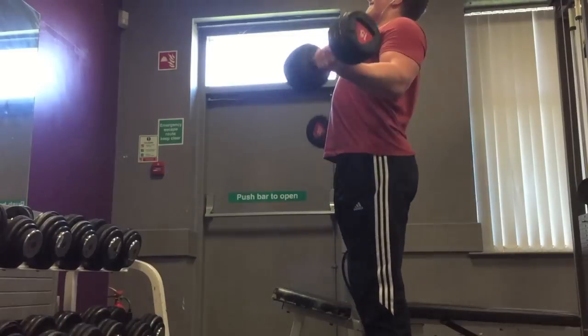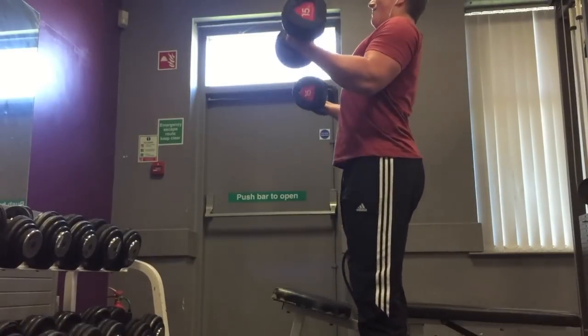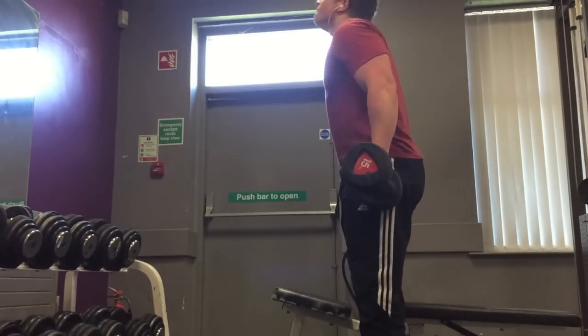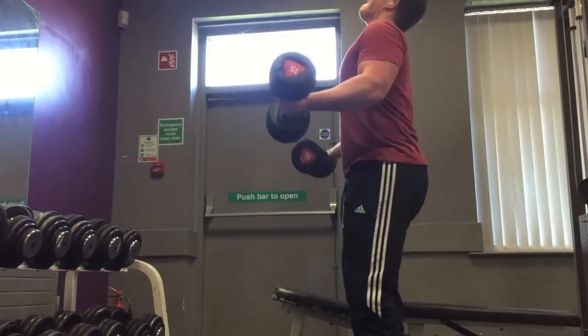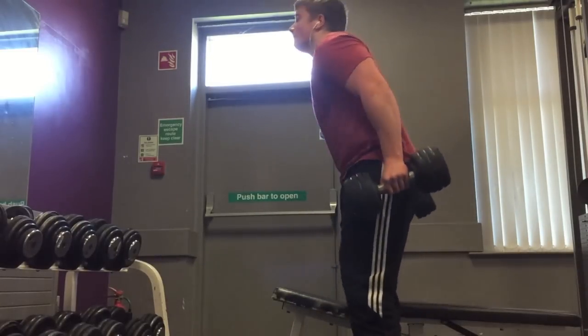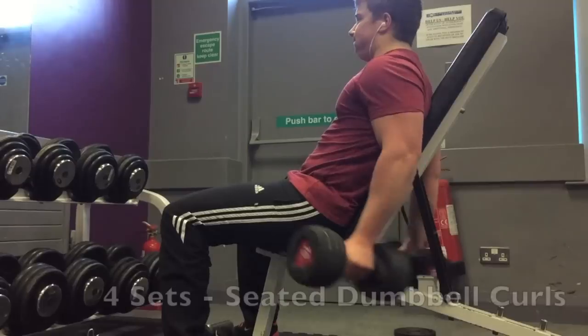After triceps were completed I moved on to biceps. For the most part I start my arm workout with biceps, however occasionally I like to start with triceps just to make sure I have at least one day a month where I'm really focusing on getting as much as I can out of my triceps and really testing my strength on those days.